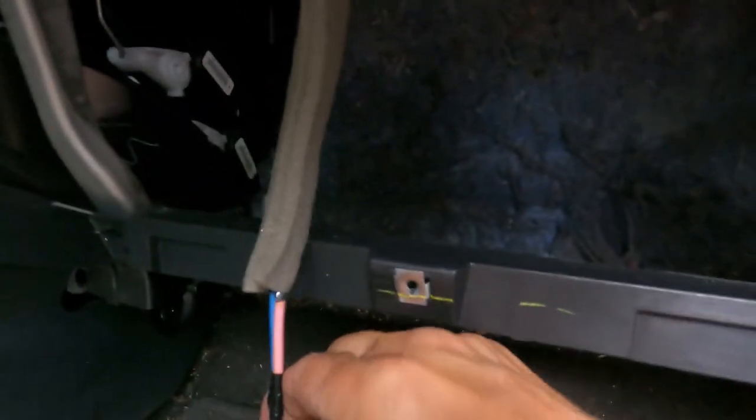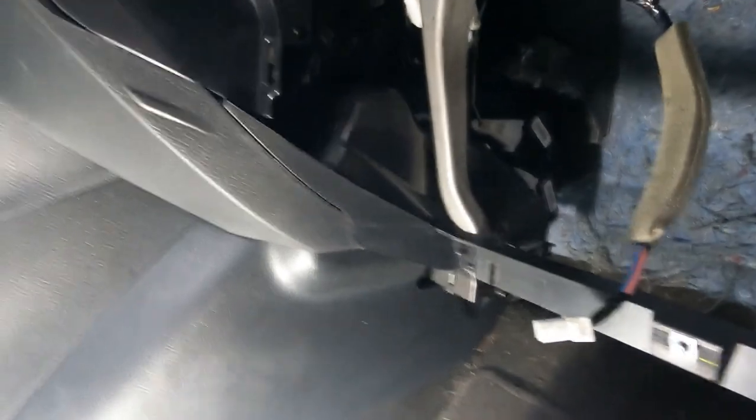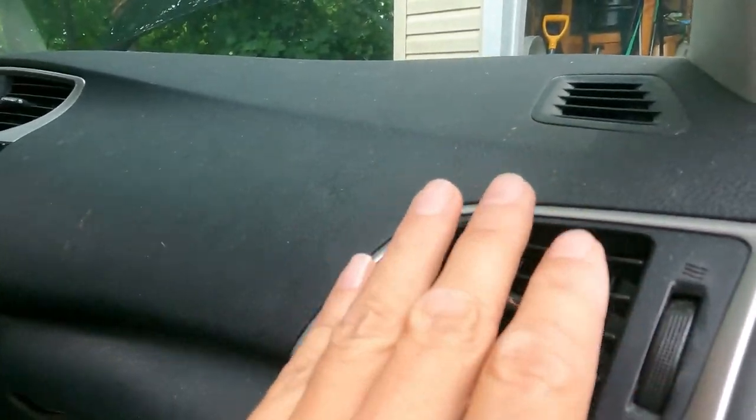Now unhook the connector — you just push the tab in, squeeze the little tab here, and it comes off. We'll plug the new blower motor in. The new fan blower is in, the AC is working and blowing nice and cold now, so that was the problem.